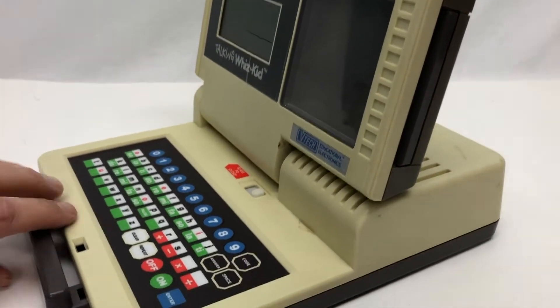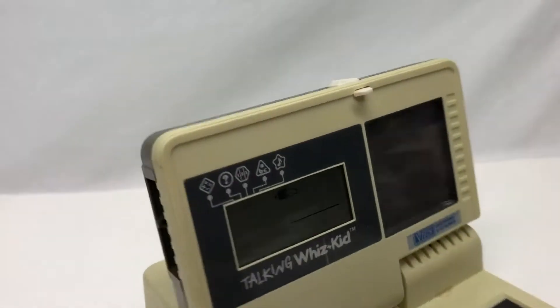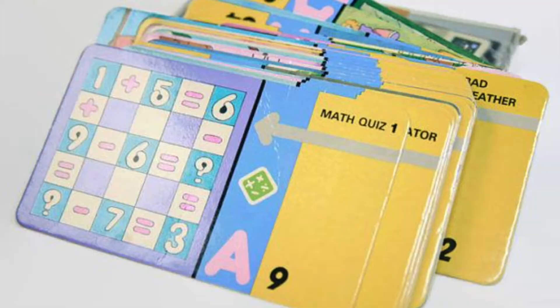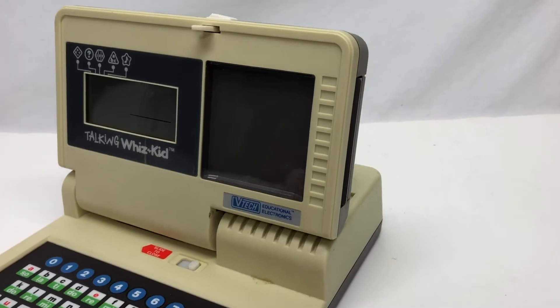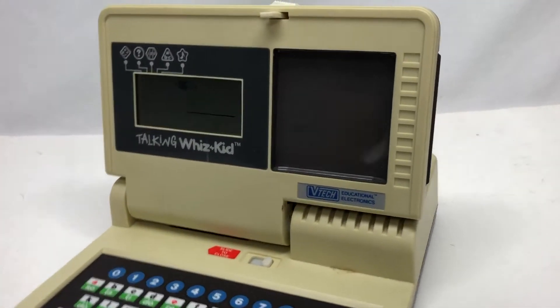I even asked if they had any cards, or better yet, a cartridge that goes in the side - and they said no. This thing came with 50 cards with different sorts of educational activities and games. The cards go in the slot on the side, and you can see on the back they have almost like a UPC symbol - different little black and white stripes.